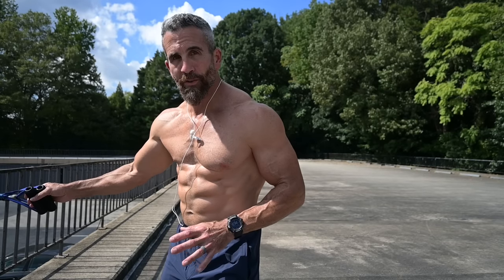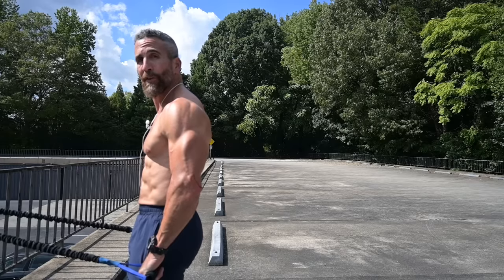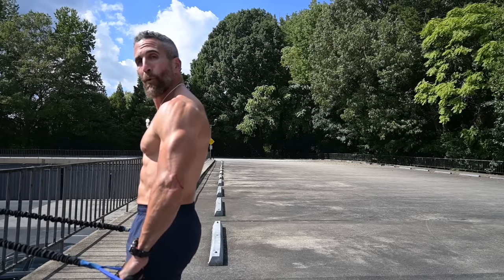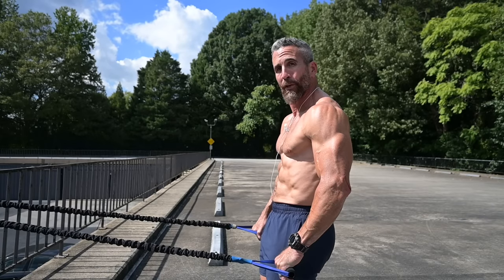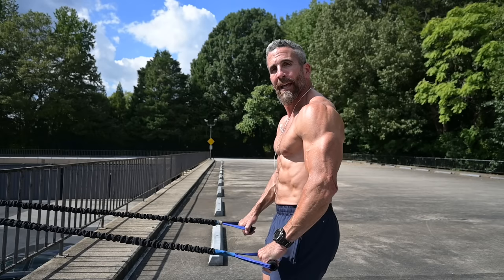Exercise number one is the bent over horizontal pull. It's pretty simple but it's important that you get set up correctly to get the most out of the exercise and build the most muscle. Take your resistance band and put it at your sides — even in this position there's a ton of resistance. Walk back slowly until you find a point of resistance that you can barely hold, with your abdominals and lats contracted extra tight.